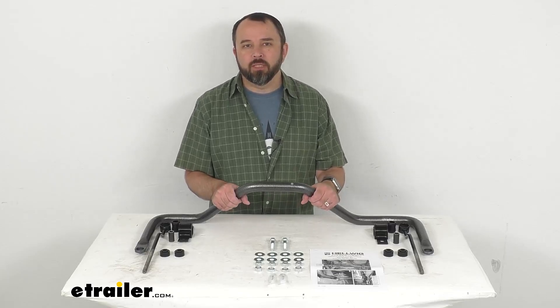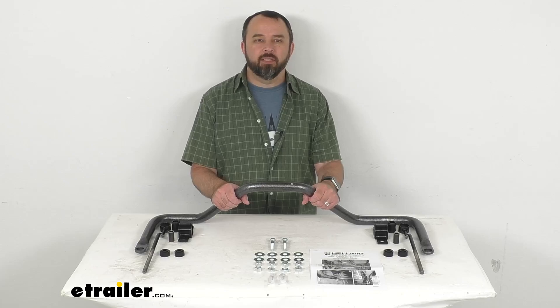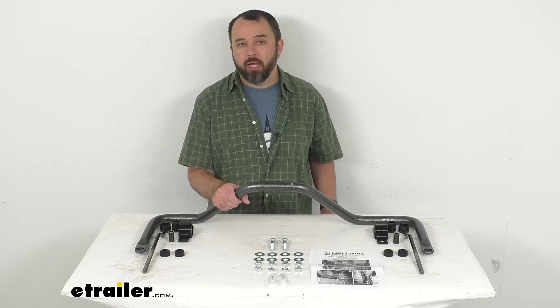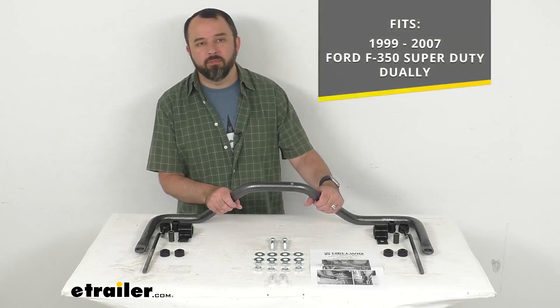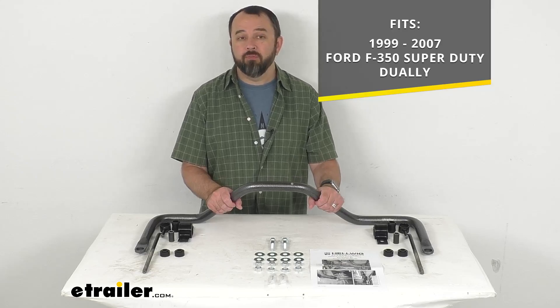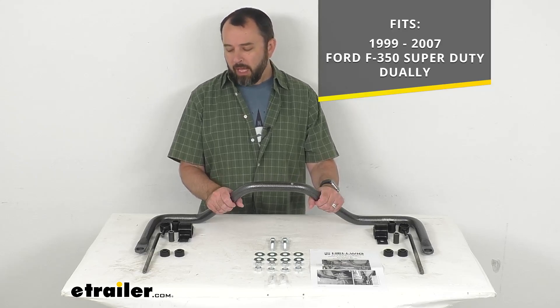Hi everybody, Andy here with etrailer.com. Let's take a look together at this Hellwig Big Wig rear anti-sway bar. This rear anti-sway bar has been designed to fit your 1999 to 2007 Ford F350 Super Duty Dually.